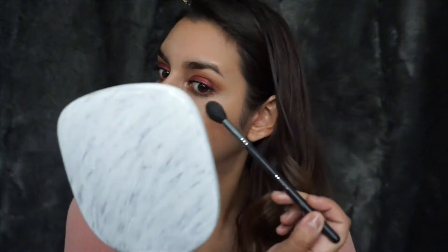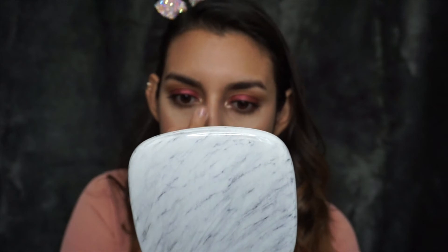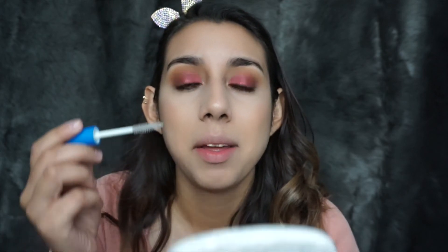For highlights I'm gonna be using the Wet n Wild Precious Petal highlight — I swear Wet n Wild is taking over this video. I'm gonna take a little bit on my finger for my nose and just blend it in. For my eyebrows, I have big eyebrows and I don't like to fill them in because then they look like caterpillars, so I'm just gonna apply brow gel to them.